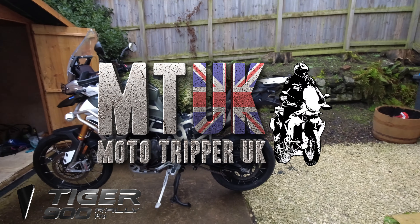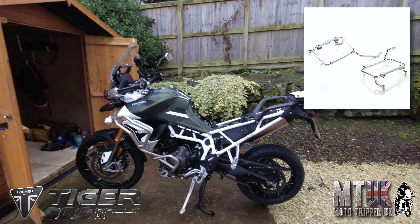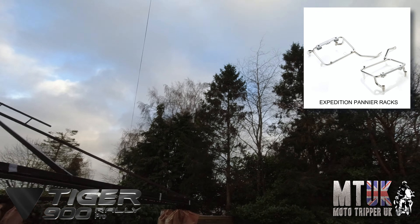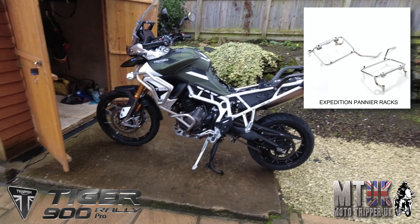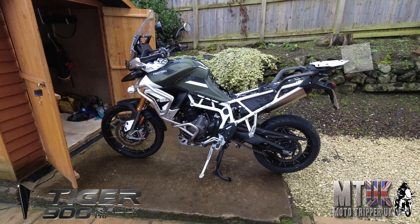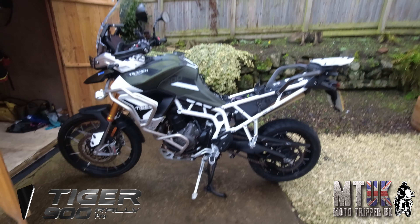Morning again. I'm just going to go ahead and try and fit these racks. Looks as if it could start raining, but we'll try and get it done before it comes. Because if it does, then I'm going to have to get Nicky to help me with speeding things up.